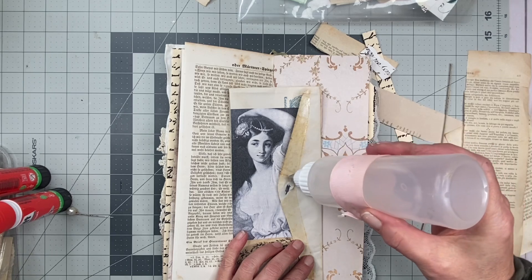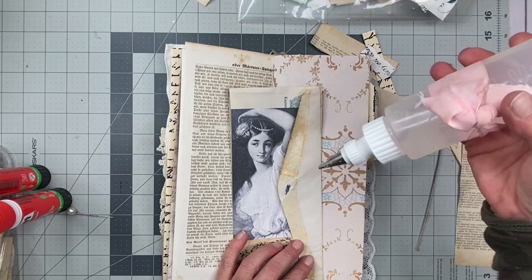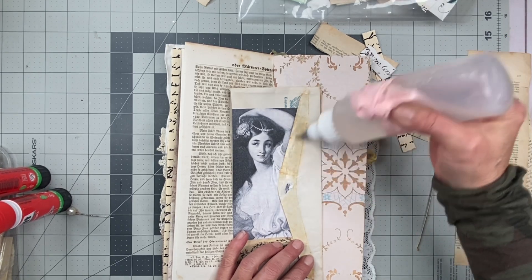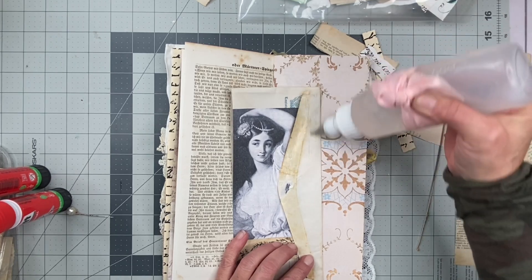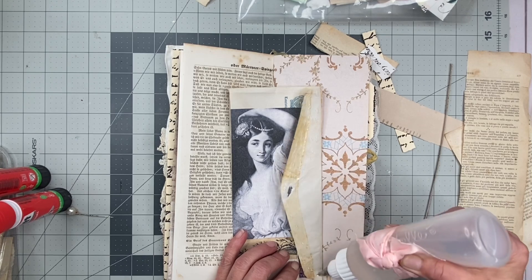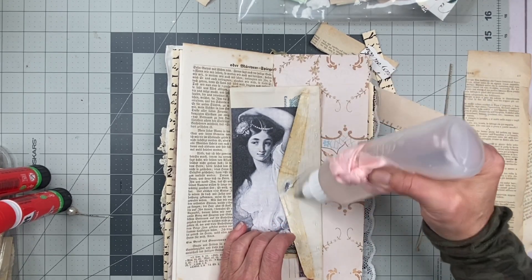I don't know what's going on with my glue. I need to do that thing again where I add some nail polish remover. And that only works for the Fabri-Tac glue because it's fast drying glue — I don't think it would work with any other glue.